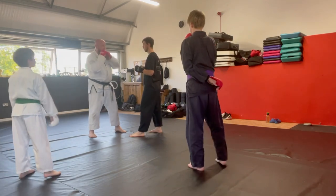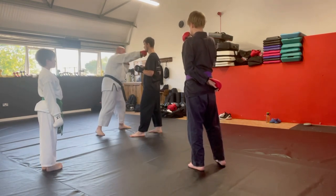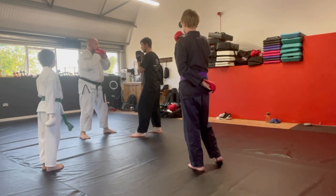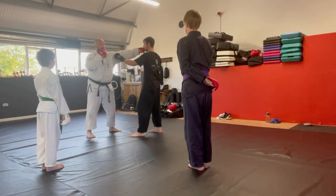Protect that chin. Whatever I do, at least one of my hands is protecting my chin. So hook — one hand's on my chin. Cross — one hand's on my chin. He does a jab — one hand's on my chin.